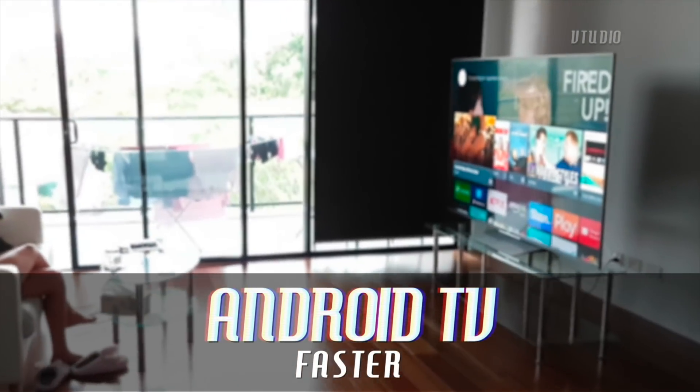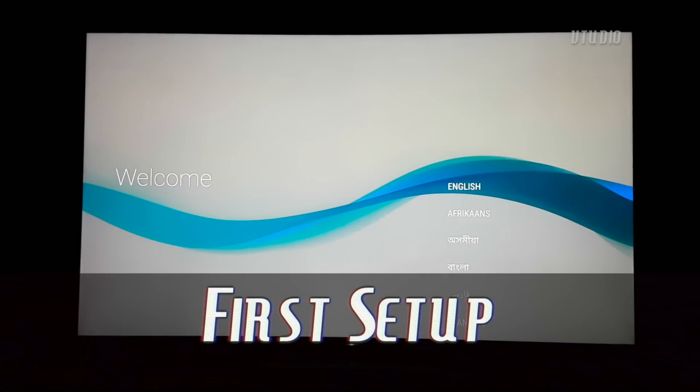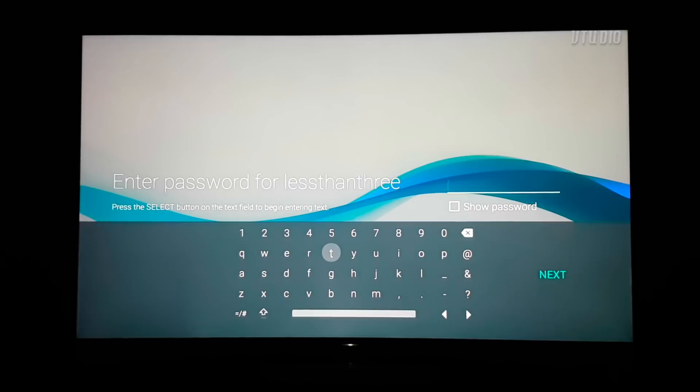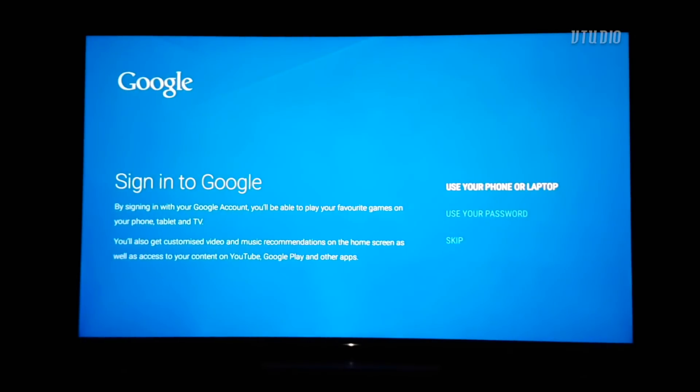To set up your Android TV, first select your Wi-Fi. This Sony TV supports 802.11ac and all the other standards, which is great. But unfortunately, if you want to type in that password you have to use the remote control keyboard, which is such a pain — up, down, left, right, whatever.